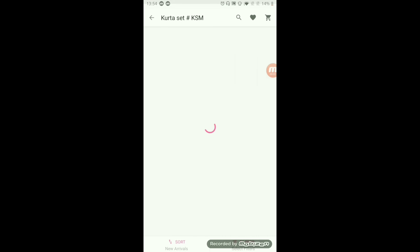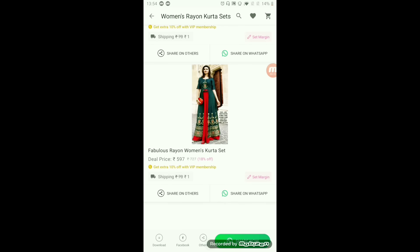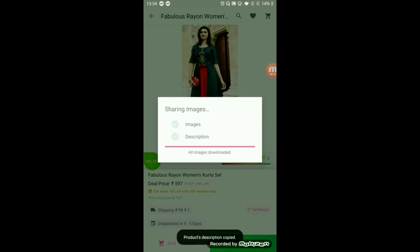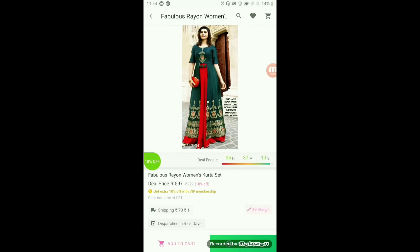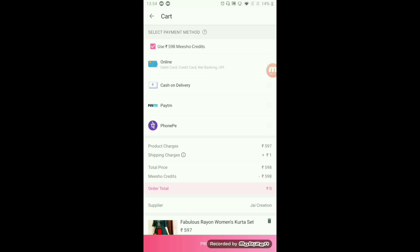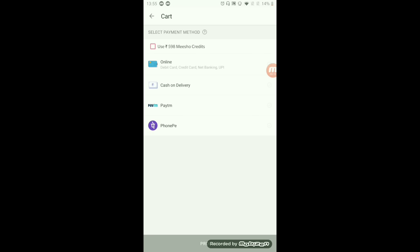I will play a short video on how to use the Meesho app — I am very sure you will understand. First, if you need to earn money from this app, you have to click here. There are very beautiful sets, so click on one. If you want to sell to someone, share it with any group with the image and description, then get the order and place it. Depending on the size, place the order in this way.